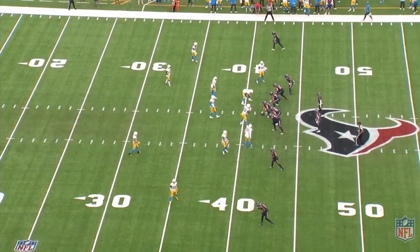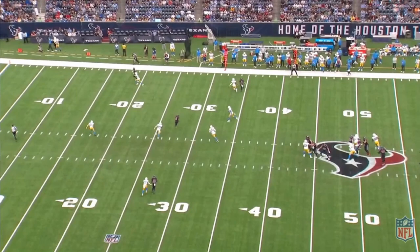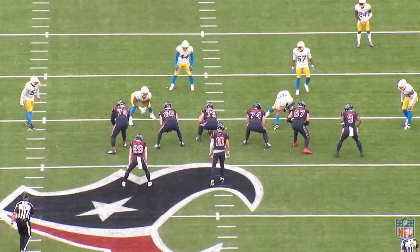Next one here, touchdown — beautiful throw. Ball comes out flat, but this time it's in the bucket. The footwork is absolutely perfect this time. That's a handoff 45 yards down the field, one-on-one, outside the numbers — I don't care who it's against.